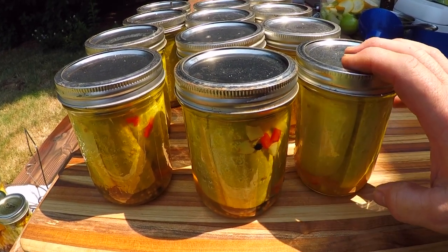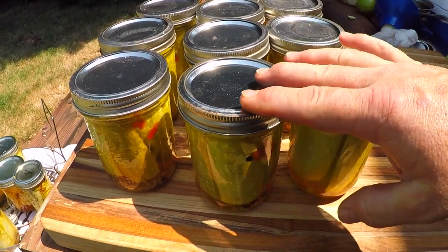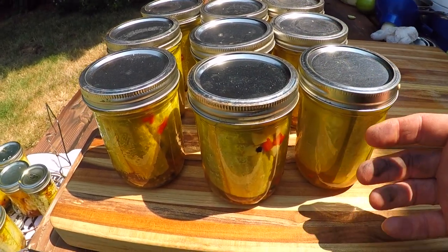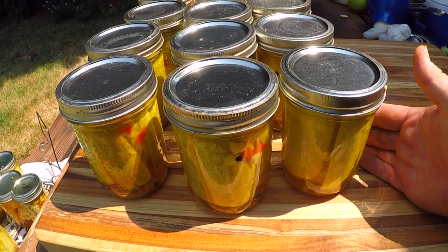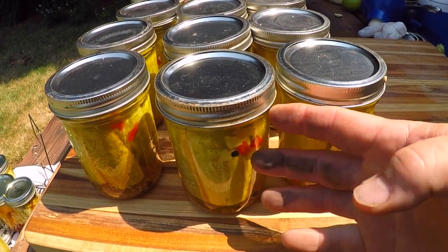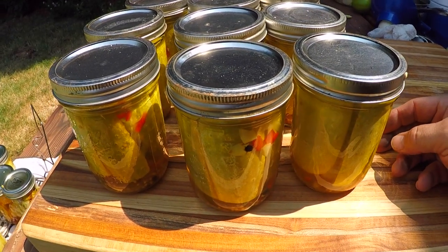After they get all the way cooled down I'll remove the rings and put them up on the shelf. They might be okay to try after a week or so, but I never get into my pickles for at least a month — that gives the brine a good long time to soak up all the flavor of the spices and work through those cucumber spears. Much, much, much later...